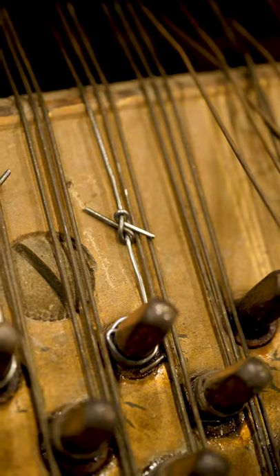There's over 230 strings on a piano, and each individual string is under anywhere from 160 to 200 pounds of tension. It's hard to believe that such a simple knot can hold up to that much compressive force, but once you see it, you believe it.